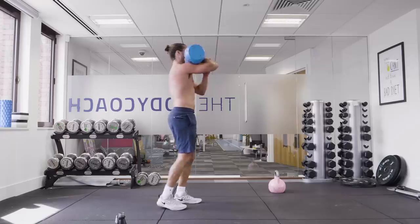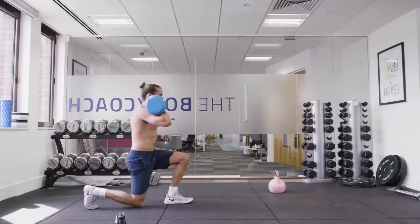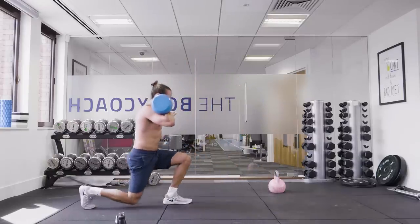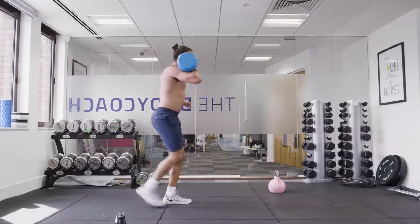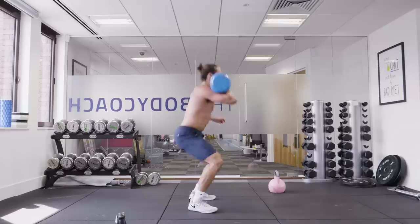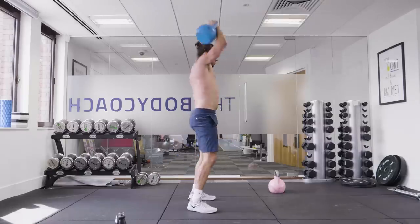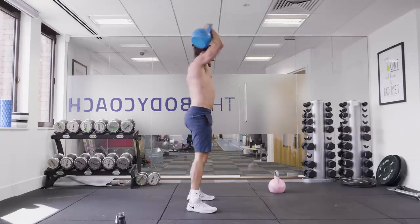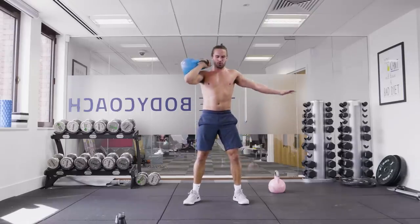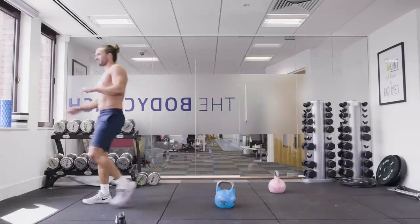It's horrible — there's no rest, it's just constant. Quads are gone now. Come on, stick with it. It feels like it's about 30kg now. One more rep. Just three minutes to go.